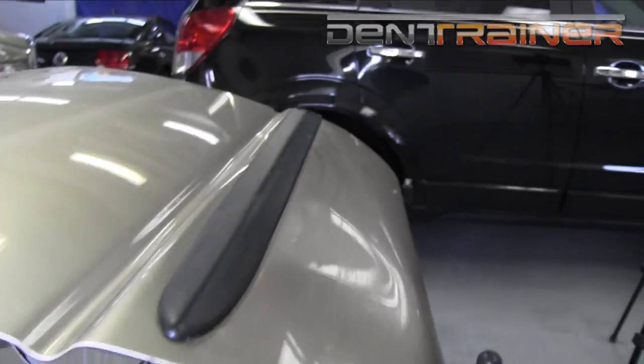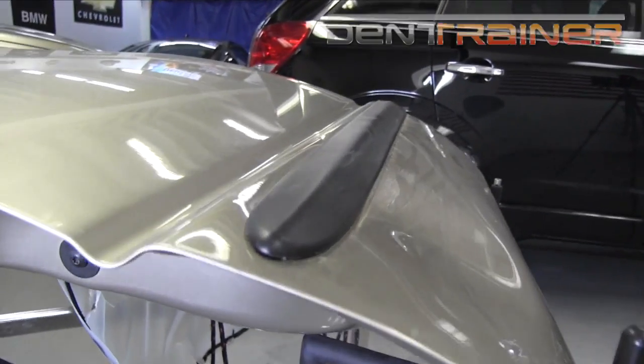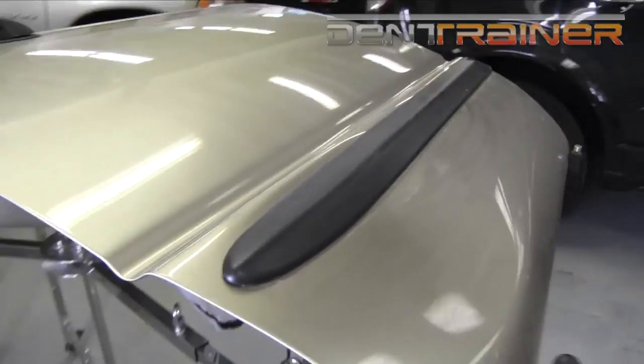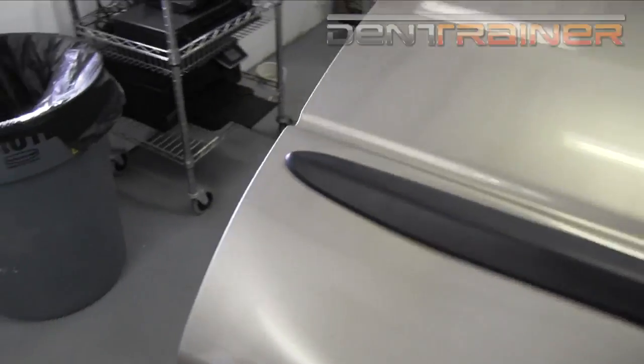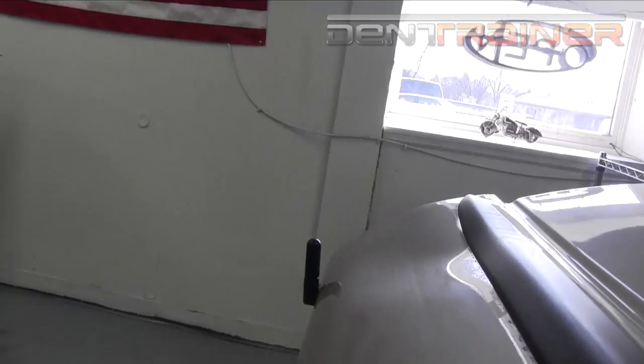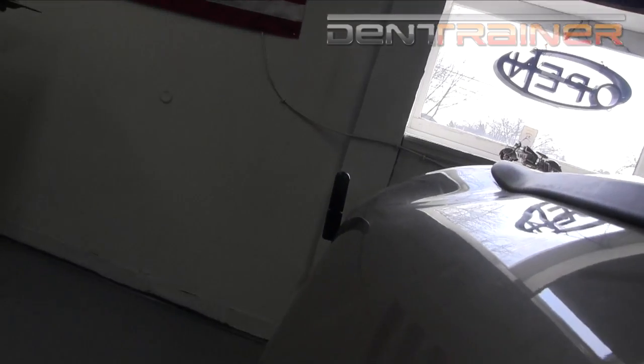Hey everybody, this is John Hiley with DentTrainer.com. We're going to be working on this Dodge Ram door. As you can see, we actually have it mounted on a stand. We're going to be using the rapid metal movement technique, and if you guys are not familiar with that, stay tuned.